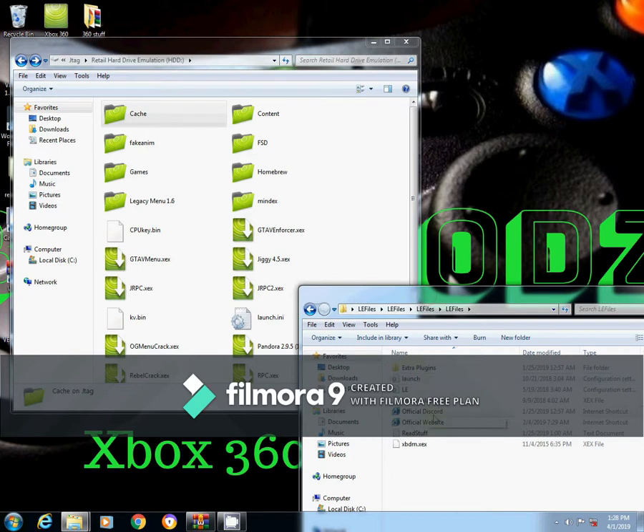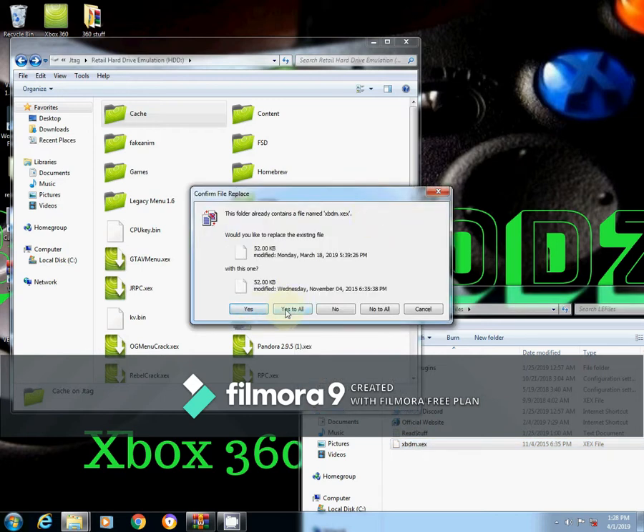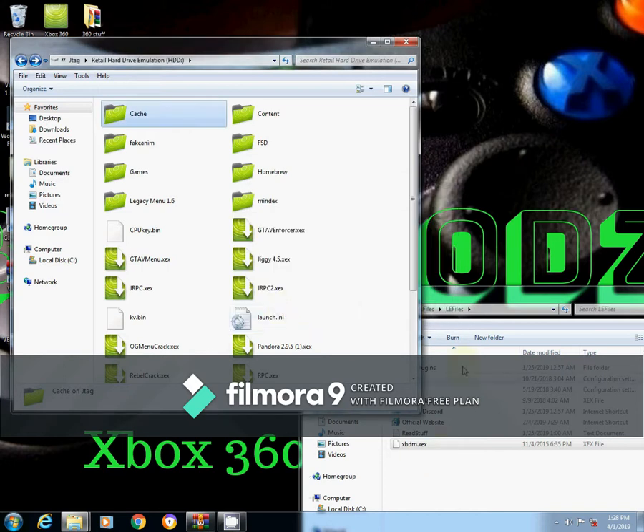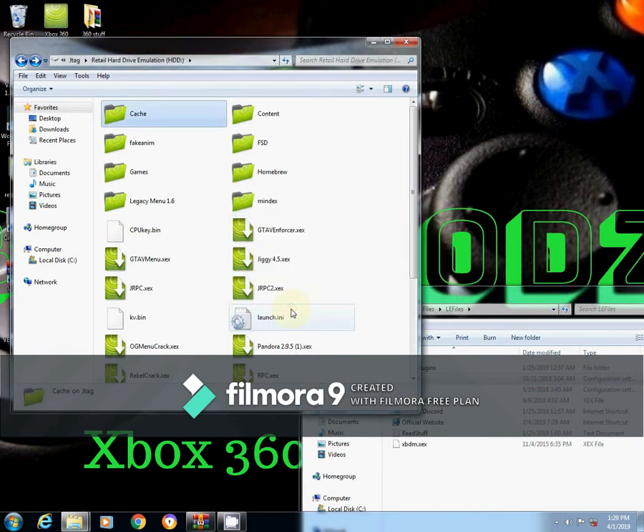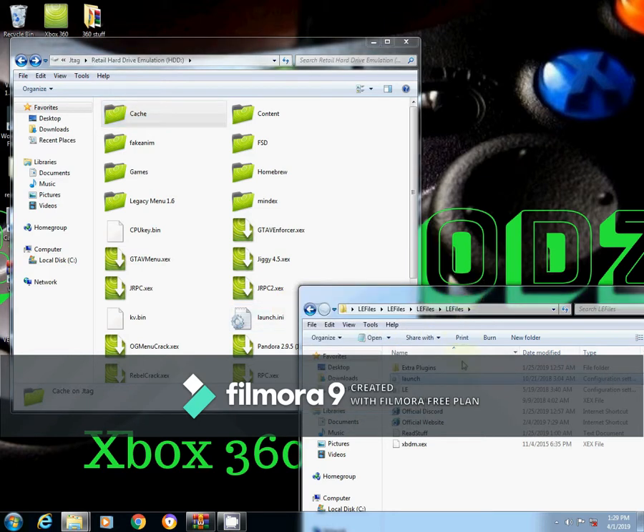What you want to do is copy over this one — say yes to all. Then you want to copy over live emulation onto there, and you want the LE files copied over. You also want launch.ini copied over — just say yes to all.